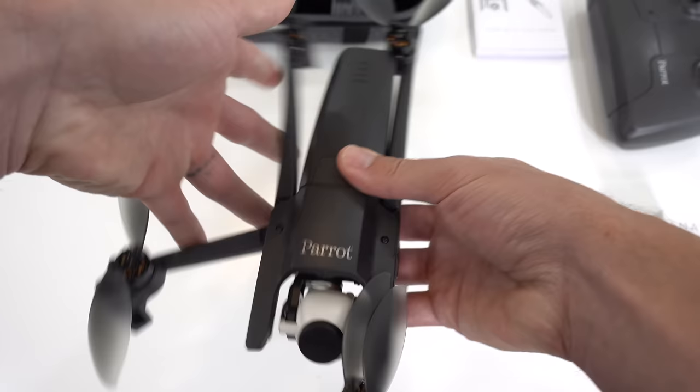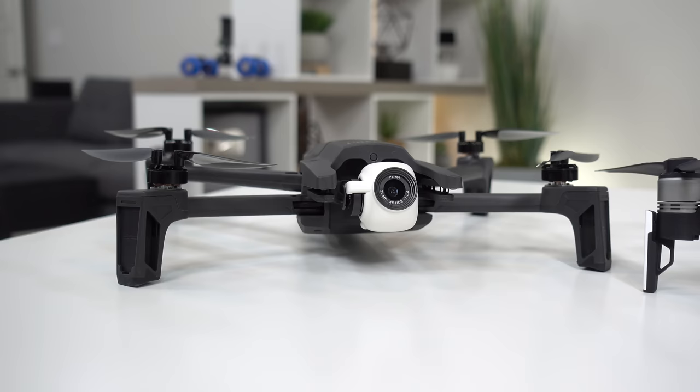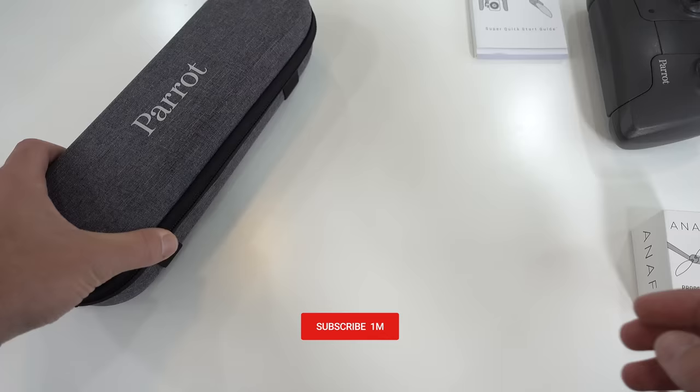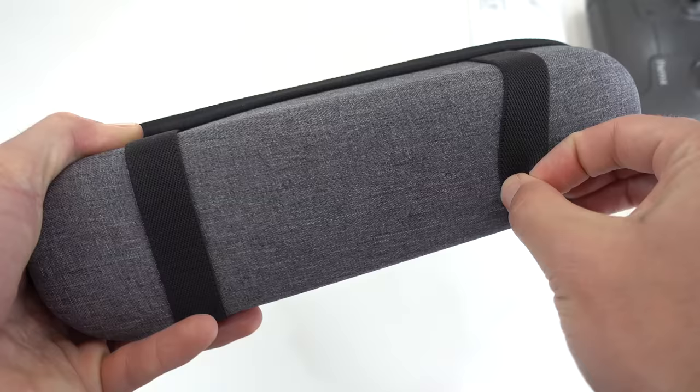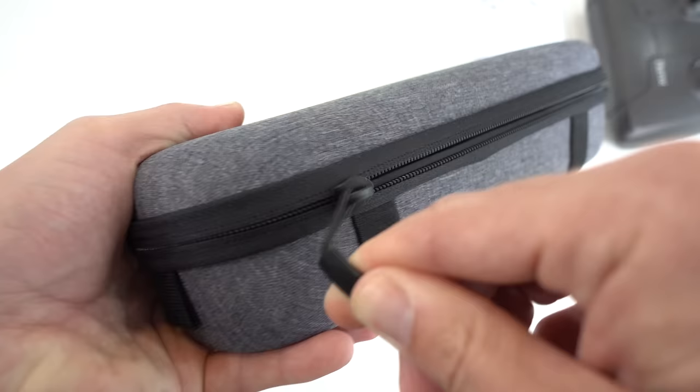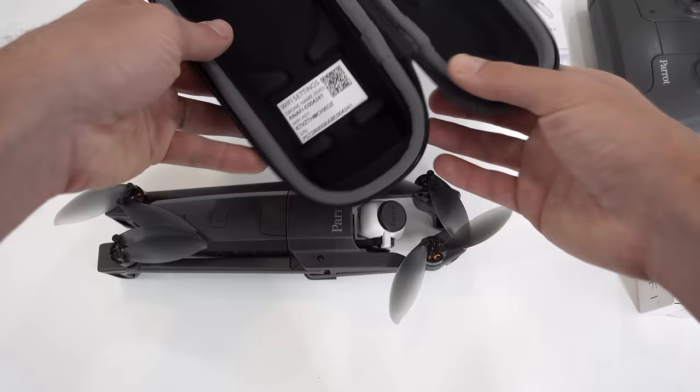I'm working on a full in-depth side-by-side comparison video of this drone versus the DJI Mavic Air — stay tuned for that one coming soon. The included carrying case is nice quality, well padded inside, and the drone fits in there perfectly. Unfortunately there's no room for the controller, but it's not a big deal as it's semi-small anyway.